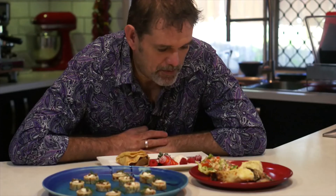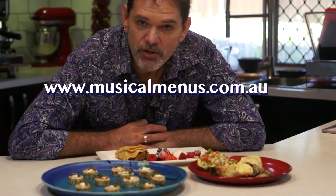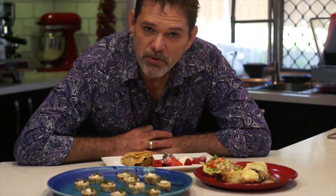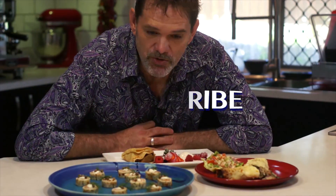Here we have my take on the humble crepe. If you want the recipe, you can go to musicalmenus.com.au and find me on Facebook and Instagram. Please hit subscribe on YouTube. Now I just need to find a name for this episode — I'm thinking maybe Crepe-licious.